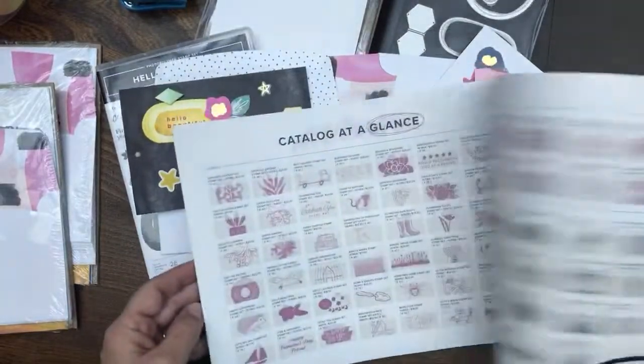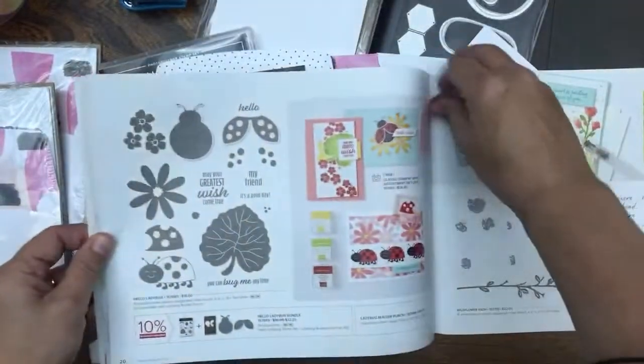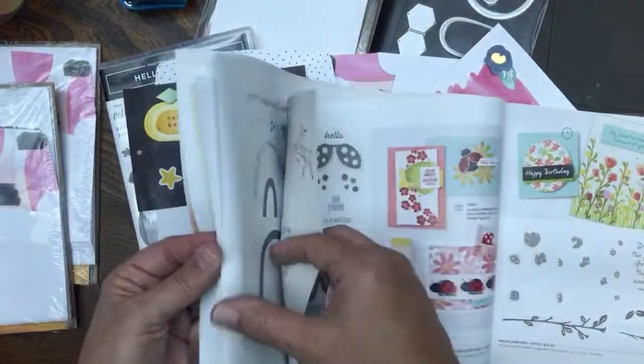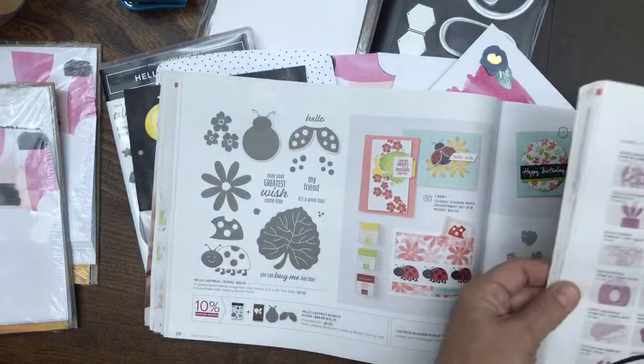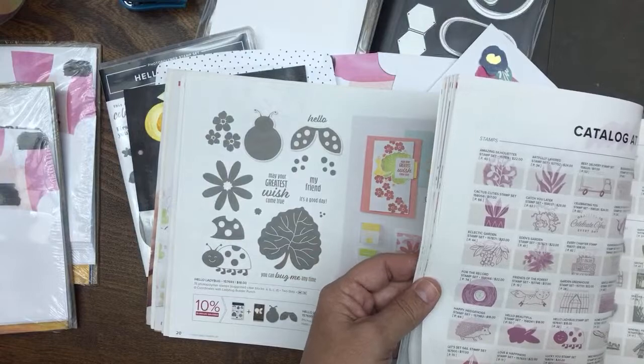I had a sticky note to tell me where I was. I did a whole different video — if you miss my ladybug video, I'll probably show you that at the end. I did something called the Bugs and the Bees, so that's why my catalog isn't marked off in the right spot right now.